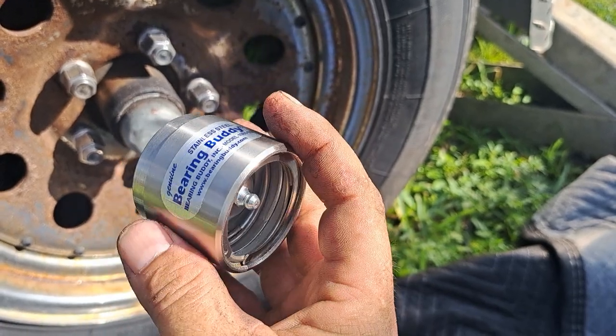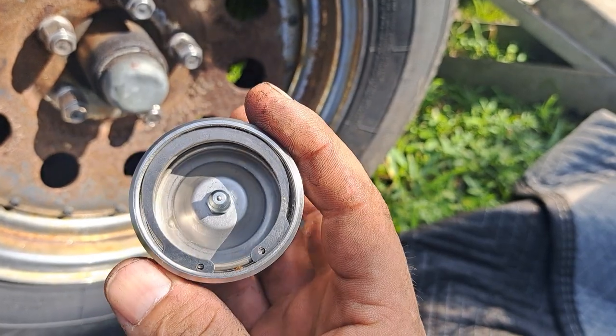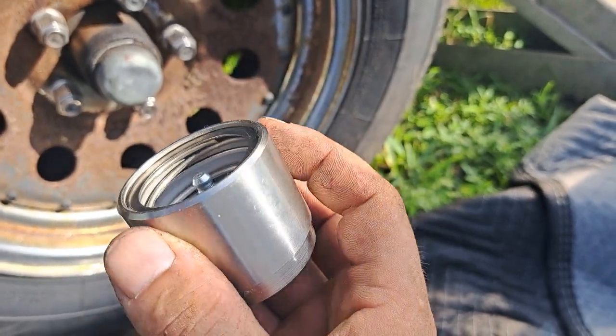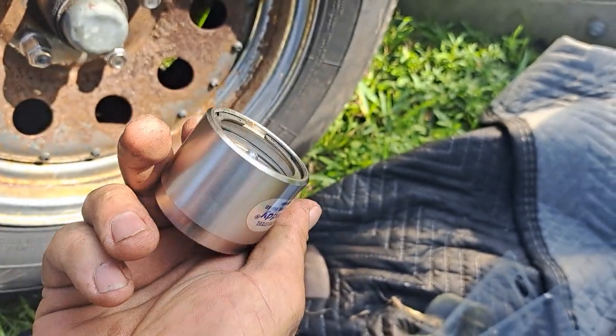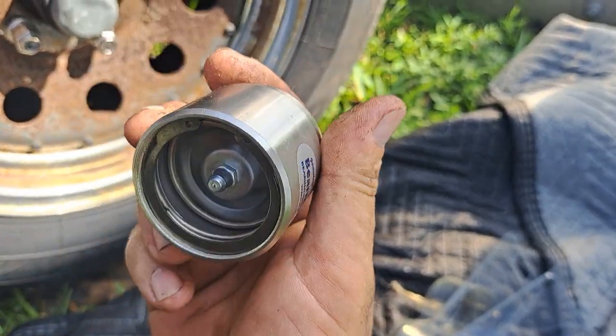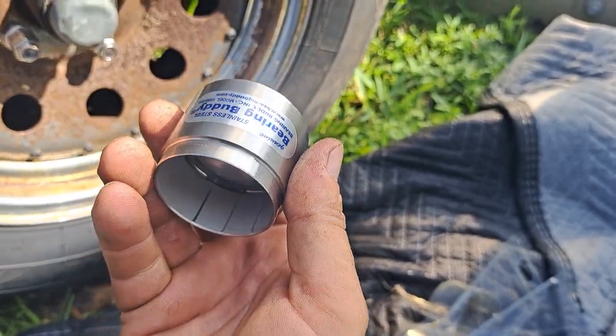These things are cheap — like 25 to 35 bucks, something like that. I'll put a link in the description below. You can even get cheaper ones; I'll put what I find on Amazon in the description below. I like the bearing buddies stainless steel — they last forever.